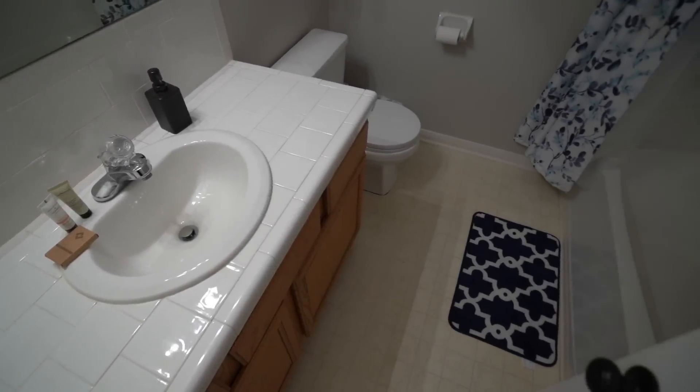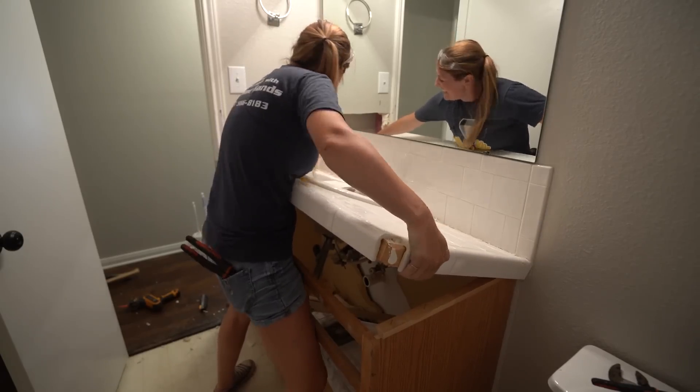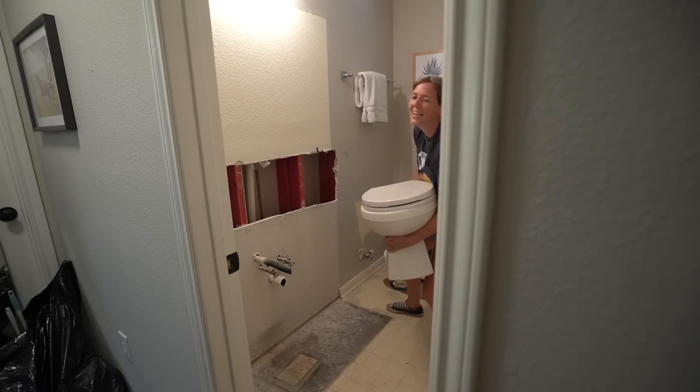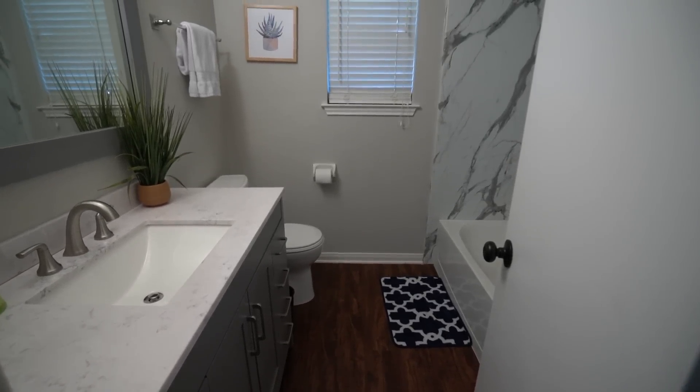In my last video, I showed you how I spent a day demoing a bathroom, tearing out the vanity, backsplash, mirror, and toilet, and how to lay down a new floor. In this video, I am putting everything back, showing you how I transformed this bathroom in just five days. Let me show you how I did it in case any of these projects are on your to-do list.